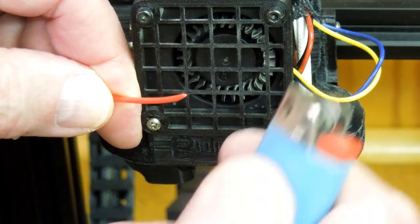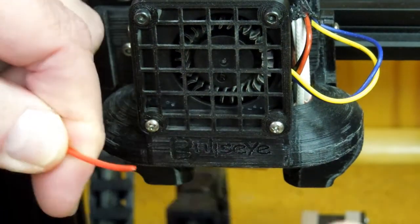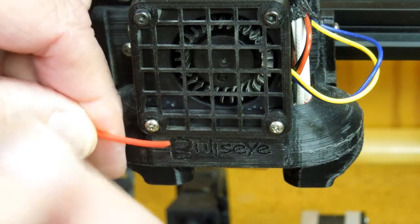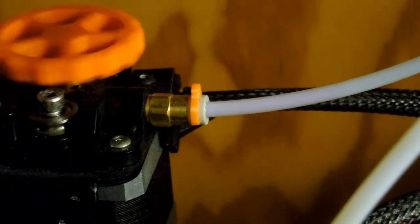What I've found is that if you take a cigarette lighter and just flame that end, it makes the point smooth and it will load into the extruder a lot easier. When you gently round that point with the cigarette lighter, it loads through there pretty easily.